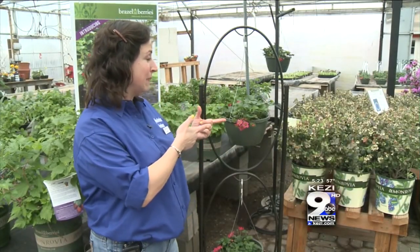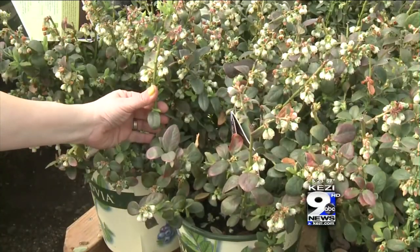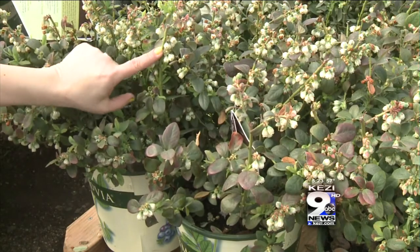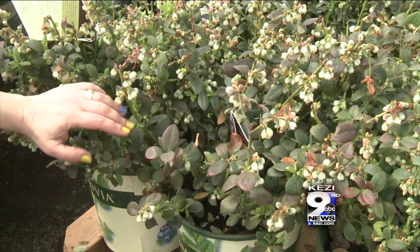Also, if it's brand newly planted, you're going to want to pluck off about two-thirds of your flowers. I know that sounds horrible, but you'll have to pluck them off — this way they'll put all their energy into making roots instead of making fruit.